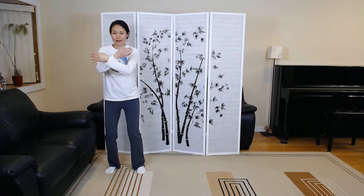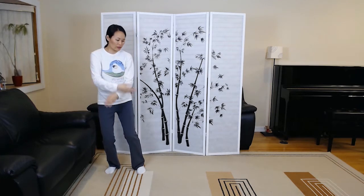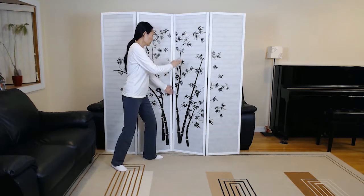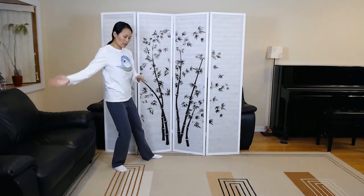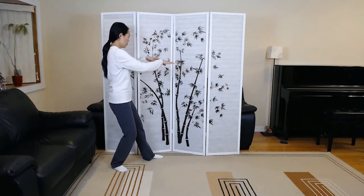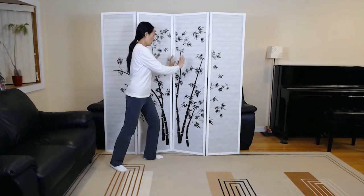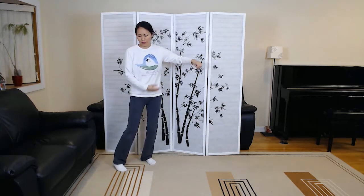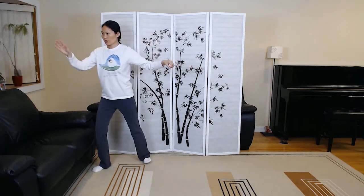Crossing hands. Embrace tiger, return to the mountain. Second grasp the sparrow's tail in the form, on the diagonal. And diagonal single whip.